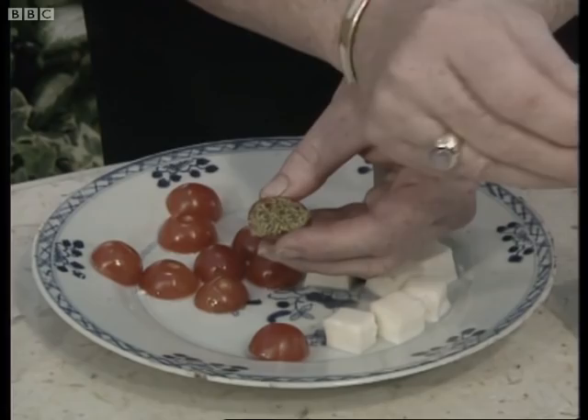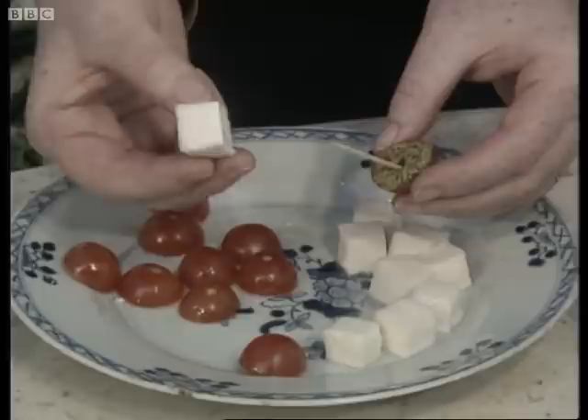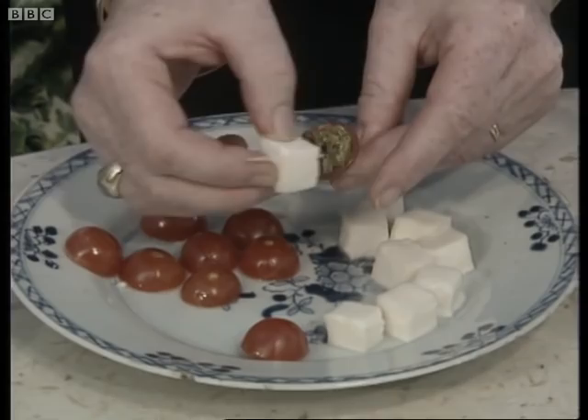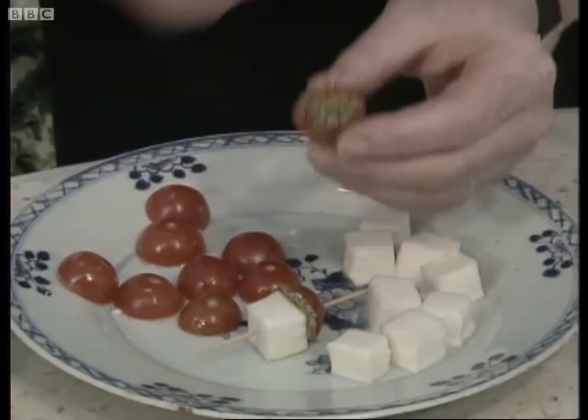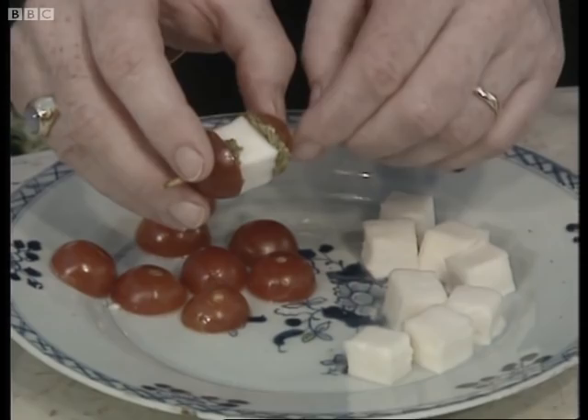Here I've got the mozzarella cut in little cubes, about the same size as the tomatoes. Put that on next, press it quite firmly down, then fill the other tomato half with a little bit of pesto, and thread that on the other end of the cocktail stick, and then squeeze it a little bit, and you've got a lovely little bite-sized canapé.